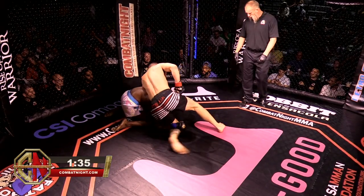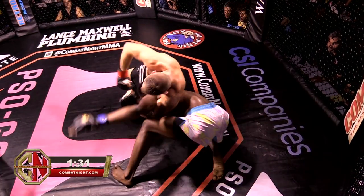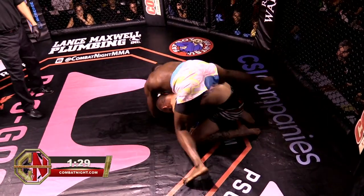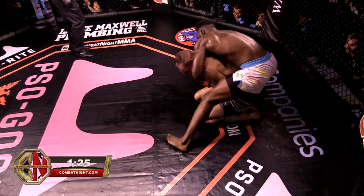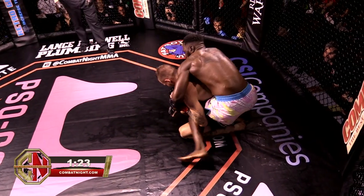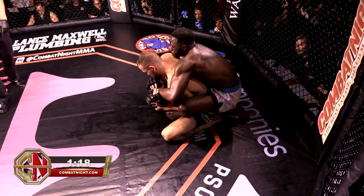Heavy shots, big shots by Top. Good work, but Walker's hand being tucked under that arm is not helping. Go-behind by Walker — takes the back, almost. Top finally starts getting somewhere and Walker slips right out. That's what being sweaty will do for you.